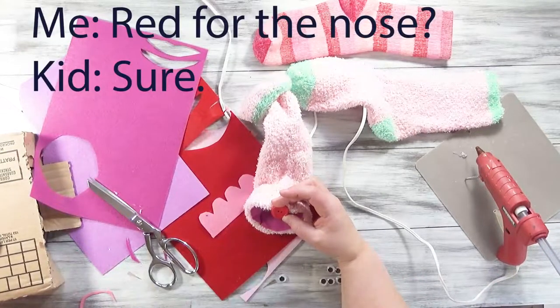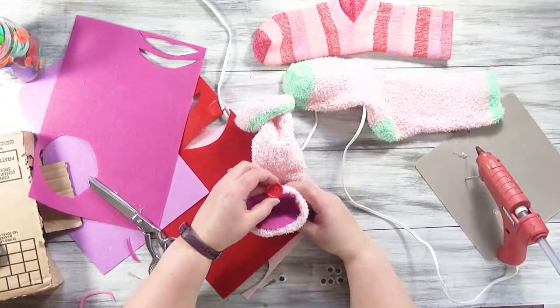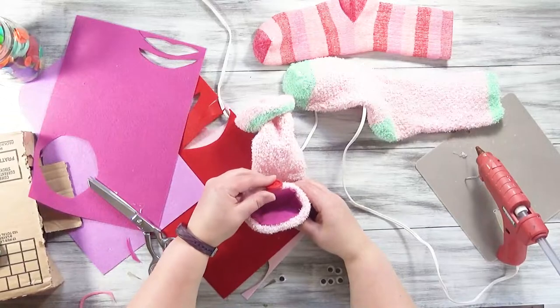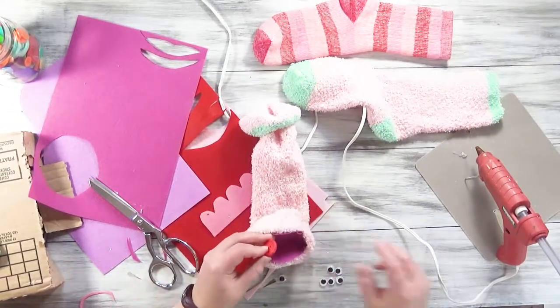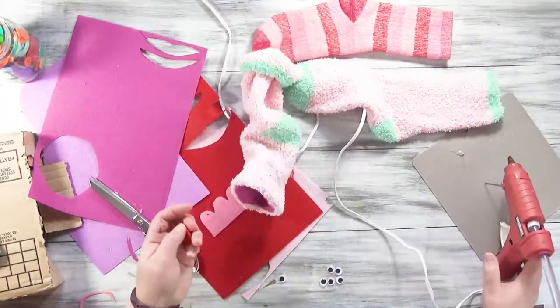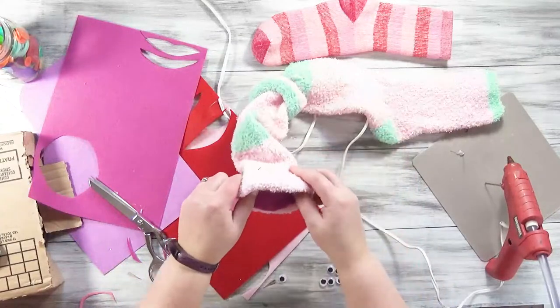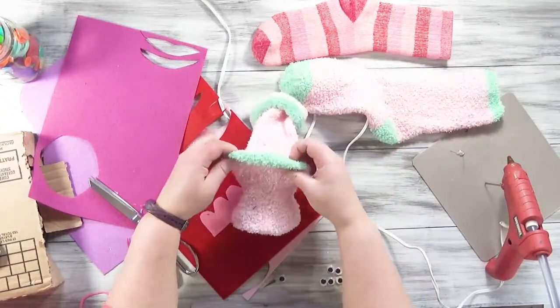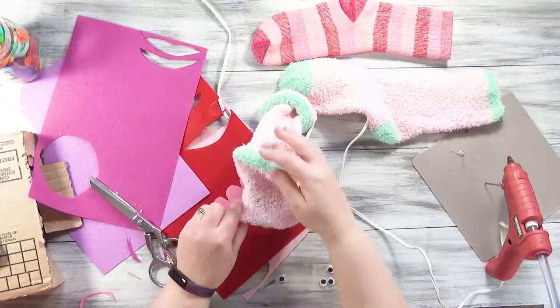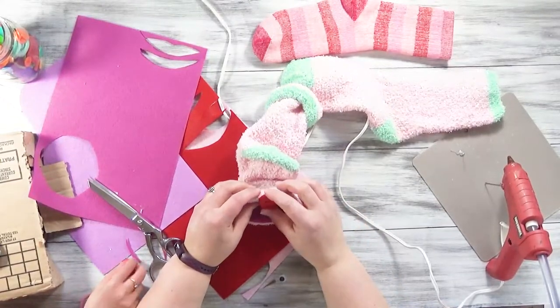Ready for the nose? We're going to put that right here, right above the mouth, kind of even overlapping the mouth a little bit, just right there on the edge. Make sure you have the heel up on the top — I just almost made a big mistake. The heel is on top because your hand is going to fit up in there. Make sure you have it the right way because you want the nose to be right.